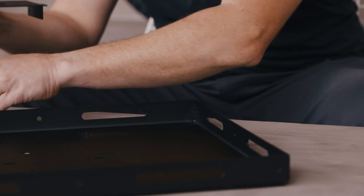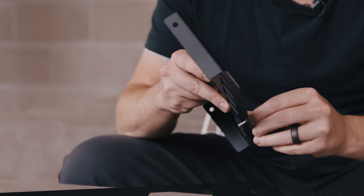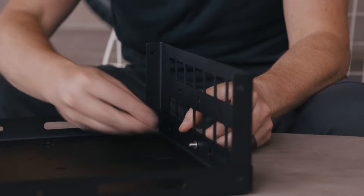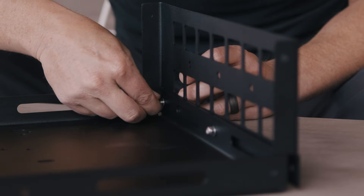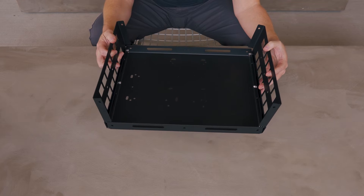Second short side, same deal. We've got three of our short bolts, three washers, and three nuts. We're just going to get everything started finger tight. That's step one complete.